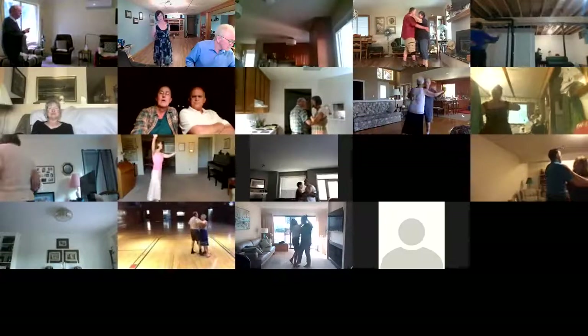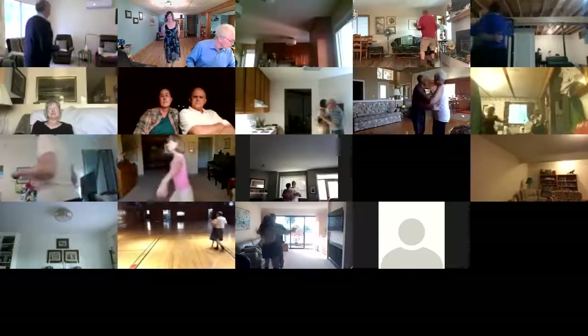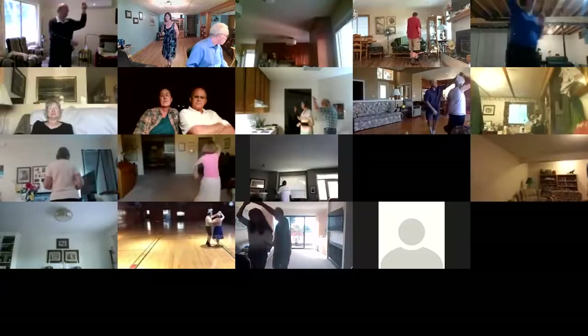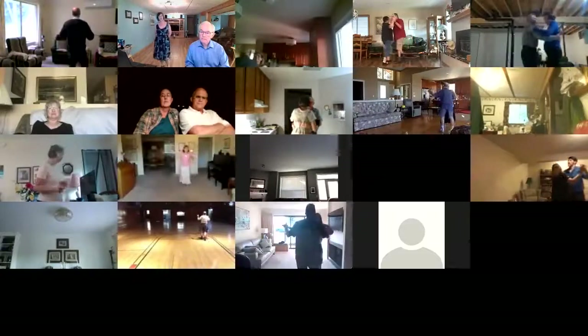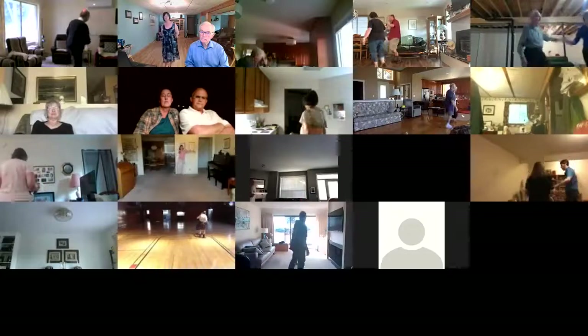Maneuver. Two right turns to butterfly wall. Twirl bind three. Pick up to line. Forward and touch, forward waltz. Drift apart. Through twinkle twice.